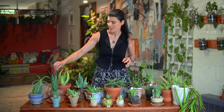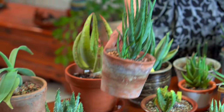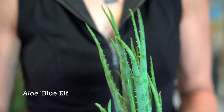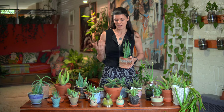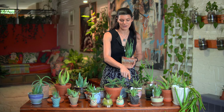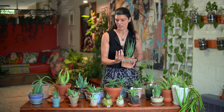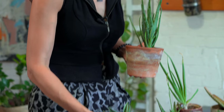This one is a cultivated variety called Aloe Blue Elf and I really liked it because it has this more vertical formation. You'll see some of the ones that I'm attracted to — at least in the younger forms — have this more vertical rosette as opposed to something that's a little bit more sprawling.